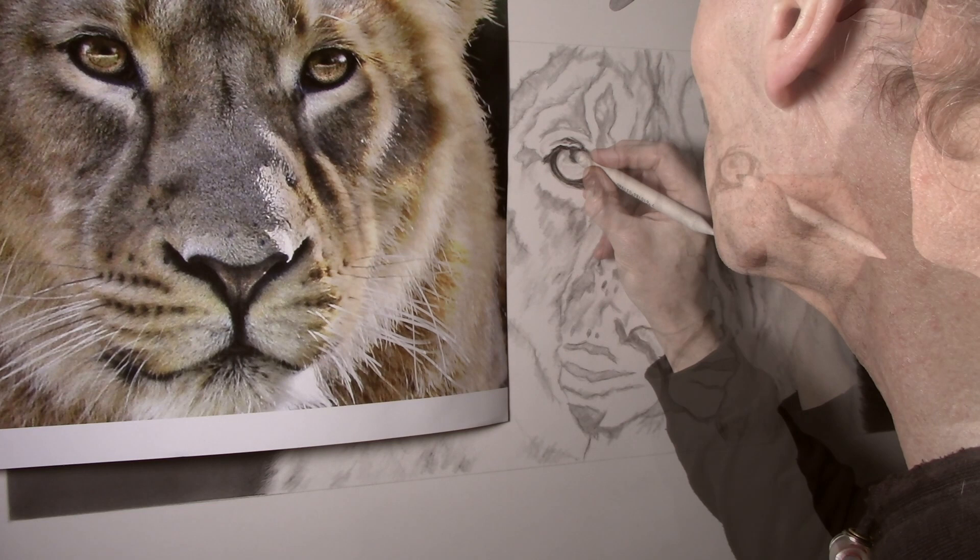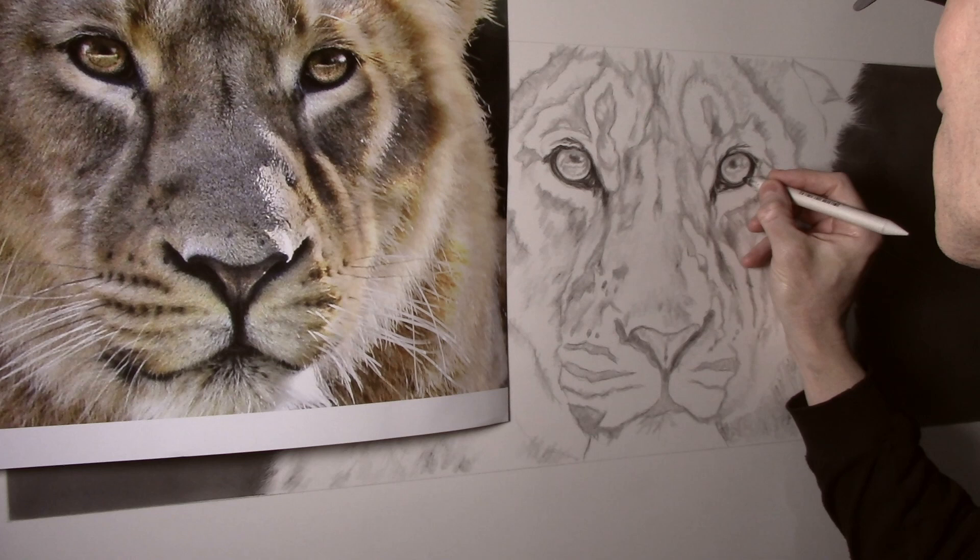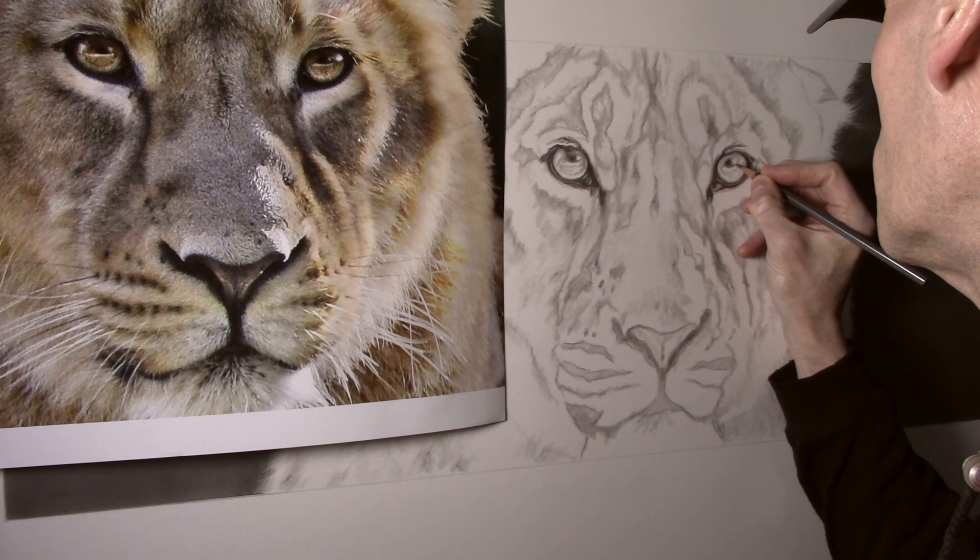I generally work on both eyes together as I feel I get a more consistent look, and both eyes build up together.